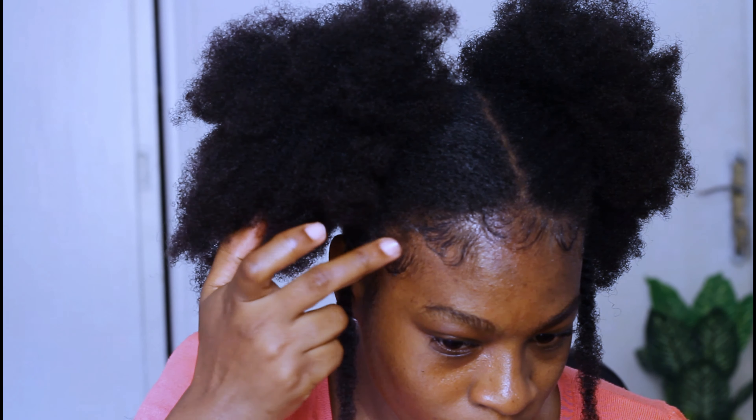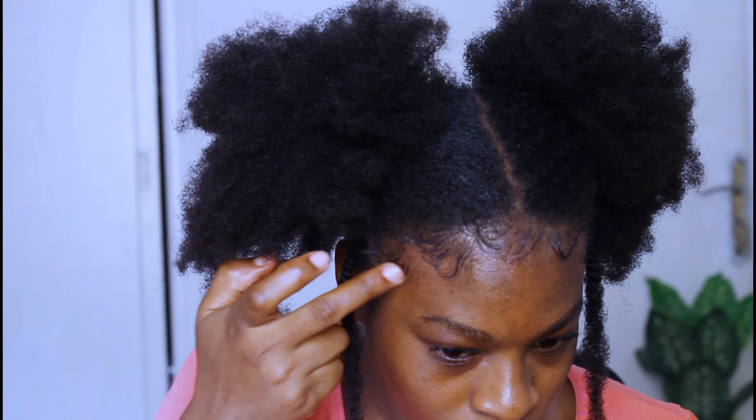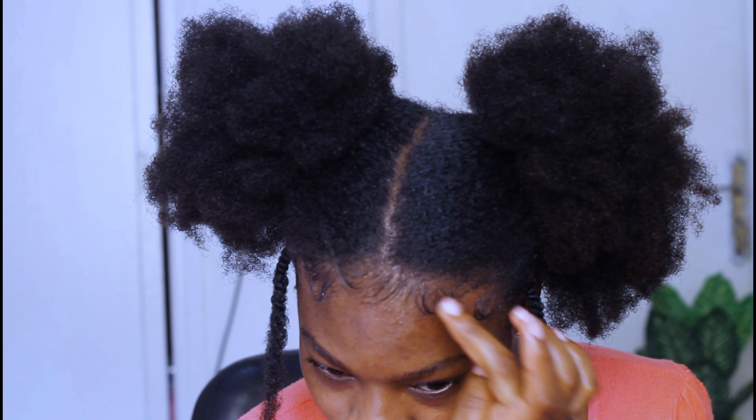I'm taking a jaw clip and coiling the little part of my hair at the back that won't go into the band into a very cute little coil, so the back looks as amazing as the front.